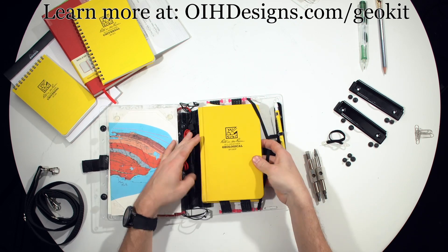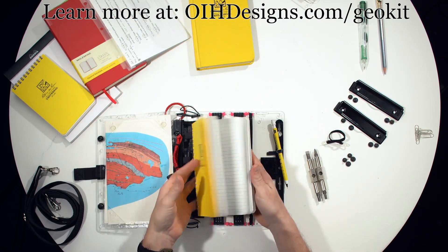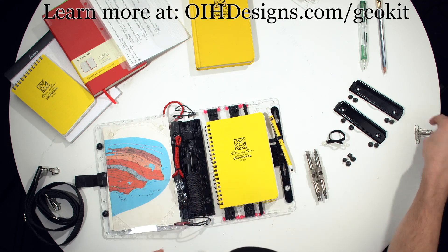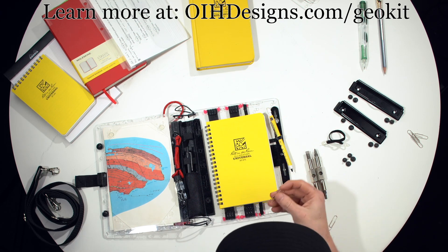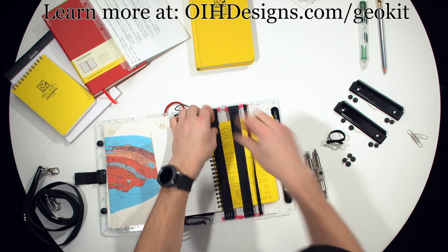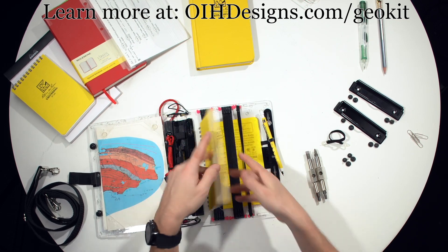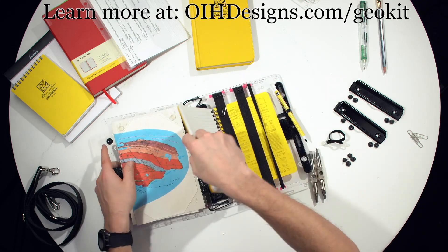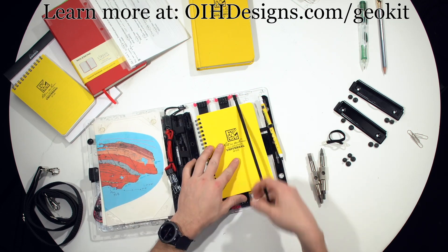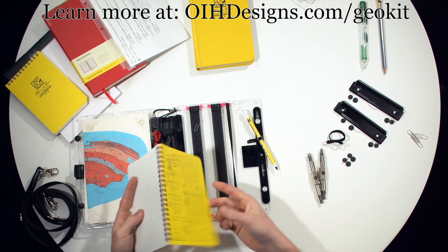If you want a thinner notebook, you can also do that. This is the soft cover Write in the Rain notebook — that also goes in. For soft covers, because the back isn't so thick, use a couple of paper clips on the back, and they work like magic to keep your notebook properly fixed down. It does an excellent job holding your notebook down. If you want to take it out, you just use a bit of extra force and it comes out.